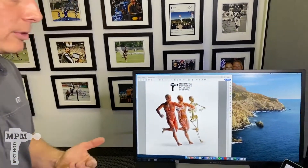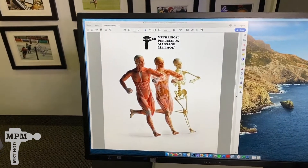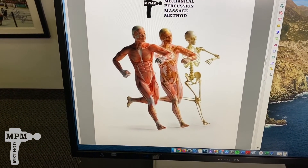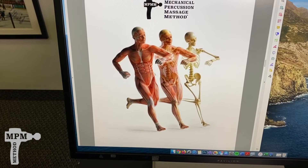Before your workout, take the BioZoom for 30 seconds per area. This enhances circulation, loosens up the fascia, and activates the muscles.